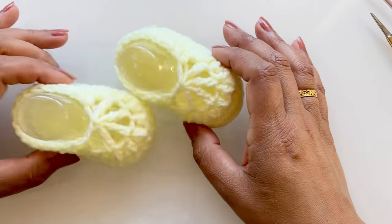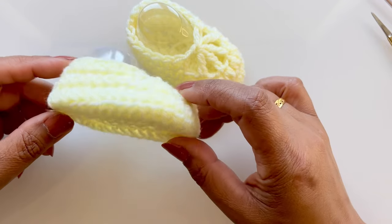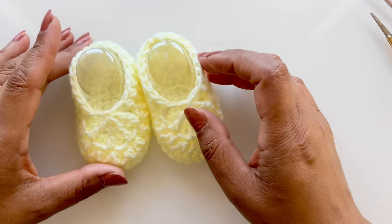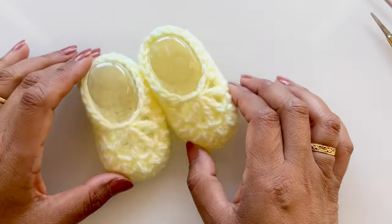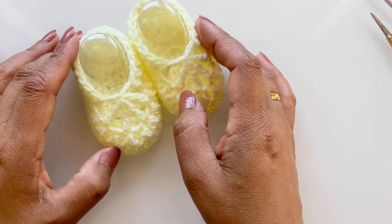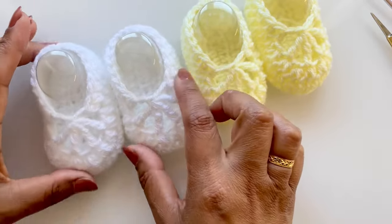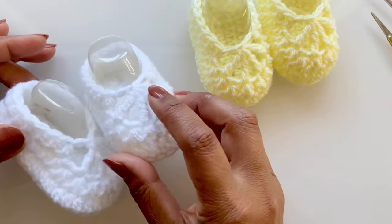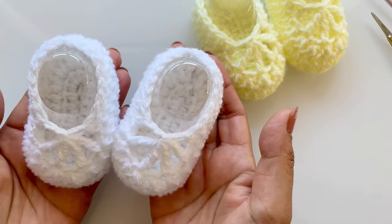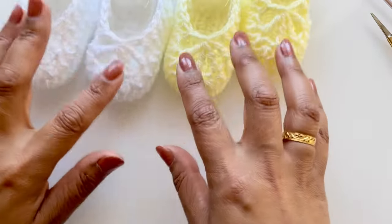They're perfect for any weather really, but at the moment with spring sunshine coming into summer, these are really great for your baby's feet. These ones are zero to three months and I'll show you in the description box how to make other sizes. I've made one up in a lovely lemon color, and I did actually make a white pair as well, just to show you how cute they are - absolutely adorable.